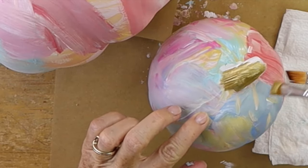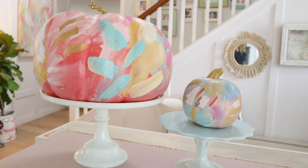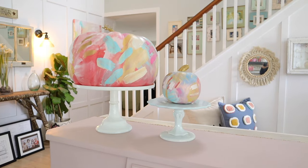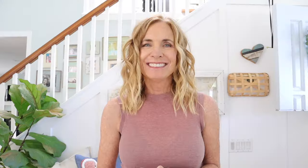I also made a little tiny pumpkin to match. What a cute addition for Halloween — it looks like an abstract painting. I love this one. I think that one was my favorite.